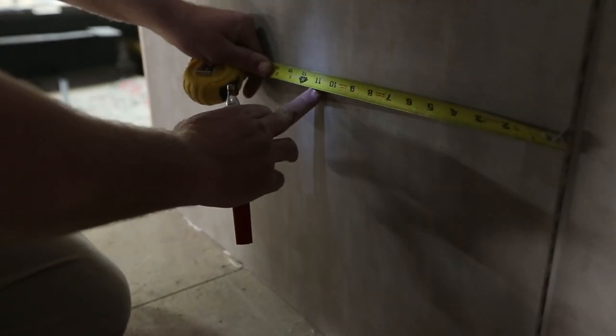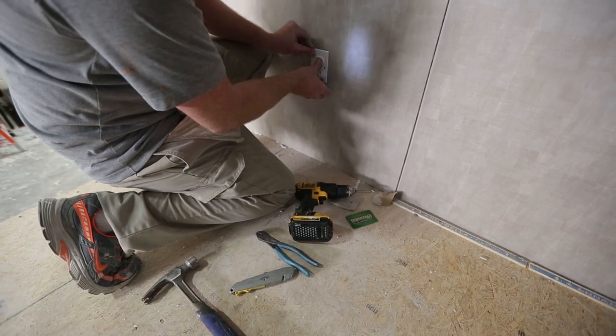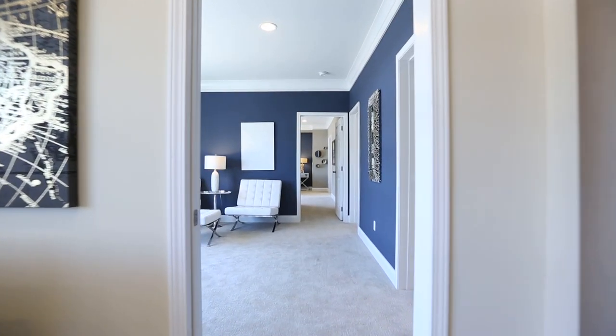Step 4: Add the finishing touches. Replace the molding over the edges of the panel and paint if needed. With a little handiwork and know-how, you can easily make simple repairs around your home without having to hire an expert.